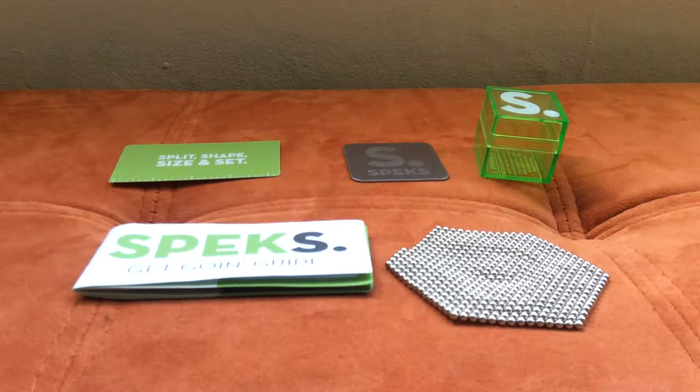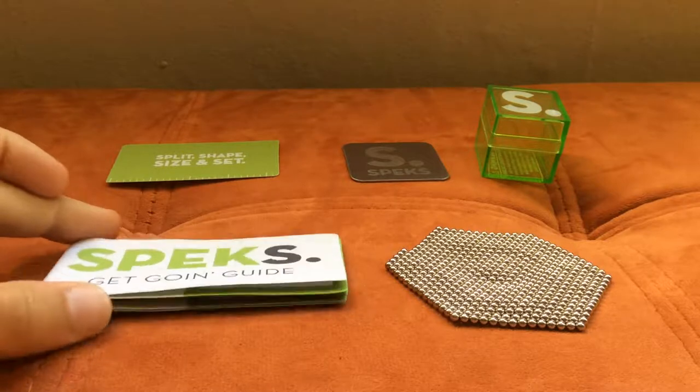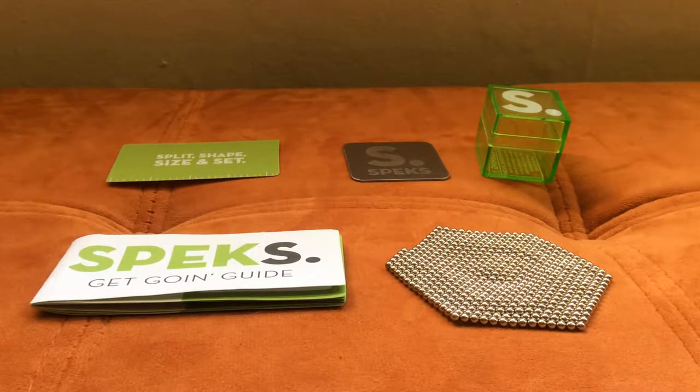Welcome back guys, it's Adam C. Vlogs right here. Today we are going to be doing a review of this toy called Spex. I already opened it, played with it for a little bit, and now I'm going to tell you about it.